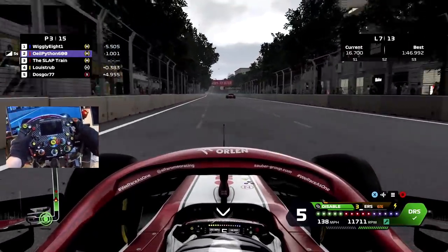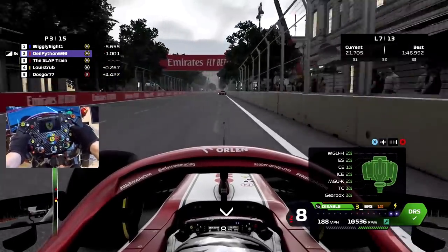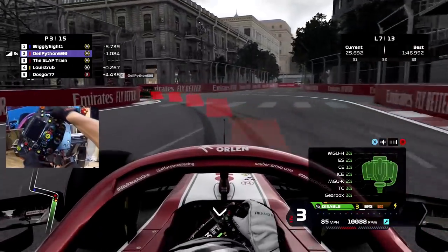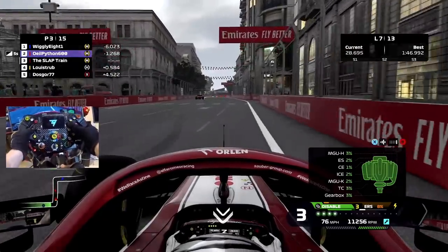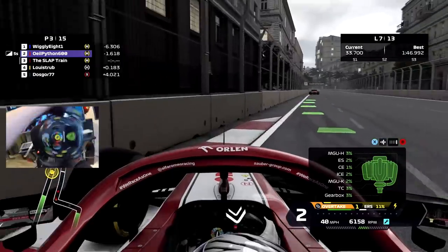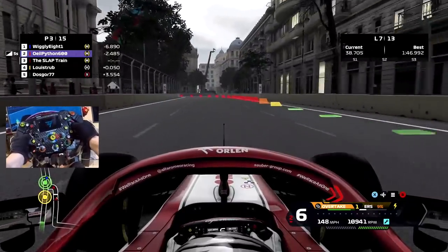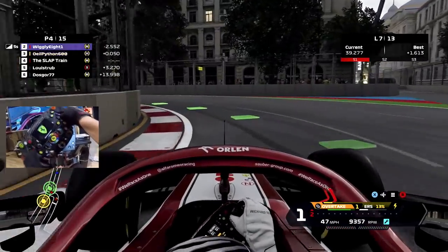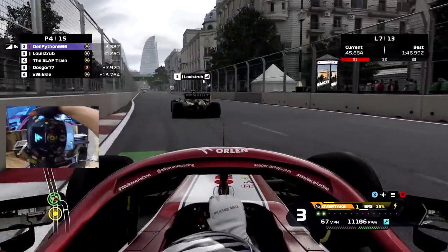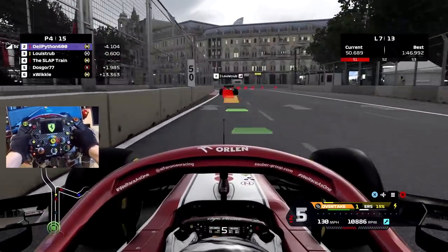I don't know what just happened right there, I did not like that. I'm finding myself clicking a few buttons just because it is my first few times using this thing. I need to get this off my screen, it's really bugging me - there we go. I know he's right there - okay, I'll give it to him. I want to use him to tow me around here if I can.